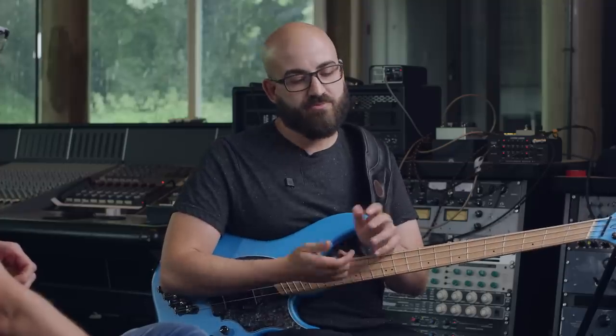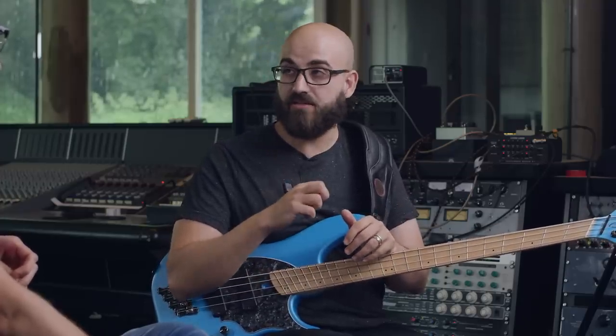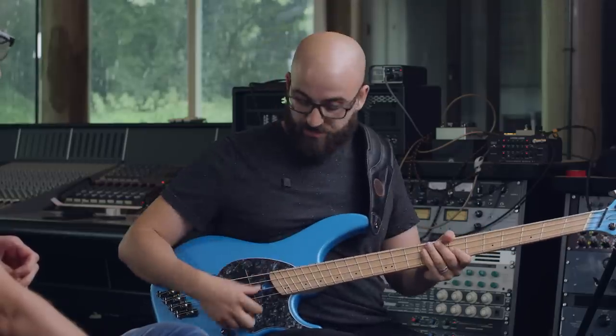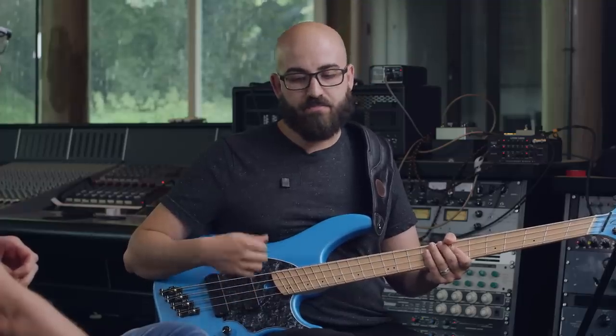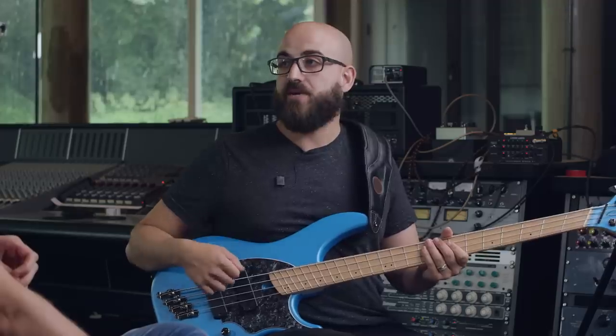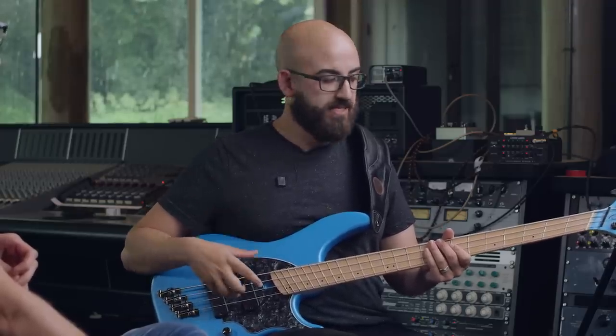So I guess my picking technique is very similar in terms of how I'm holding the pick. But moving to bass has a few considerations. One is the strings being further apart, so you've got more ground to cover. And then the big one for me is there's so much more aggression in how I play bass than when I play guitar. Guitar would sound really horrible if you picked it this hard, but these basses are set up to just keep giving back more and more springiness as you dig in.